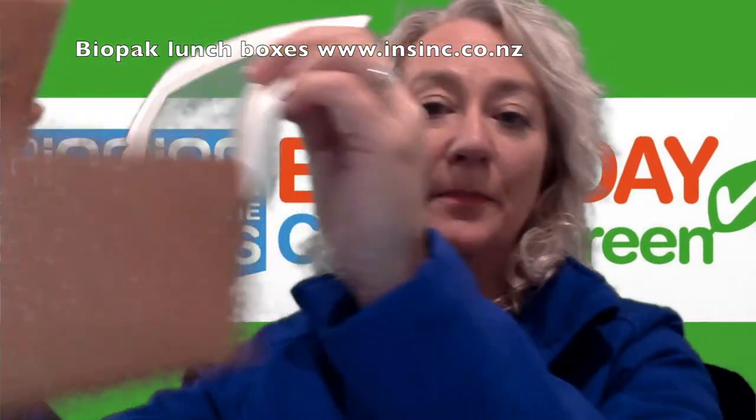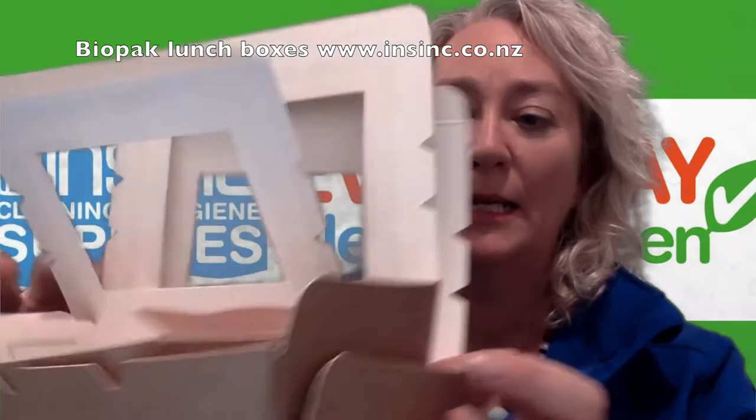This is the small. We have a medium — that's the size — and the large.